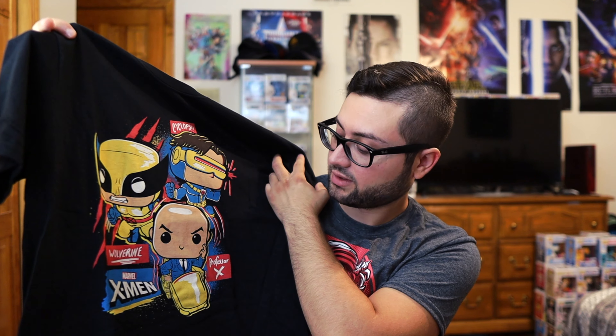Alright, first up — shirt! I really like this shirt design. It's Wolverine, Professor X, and Cyclops on the shirt here, but it's not from the movie — it's from the animated series cartoon that was on TV.